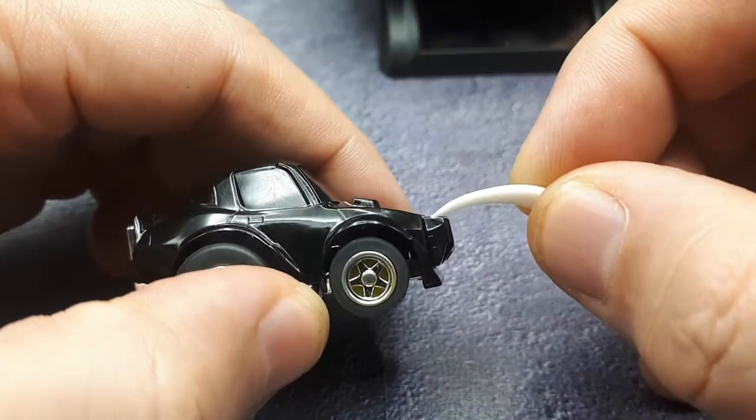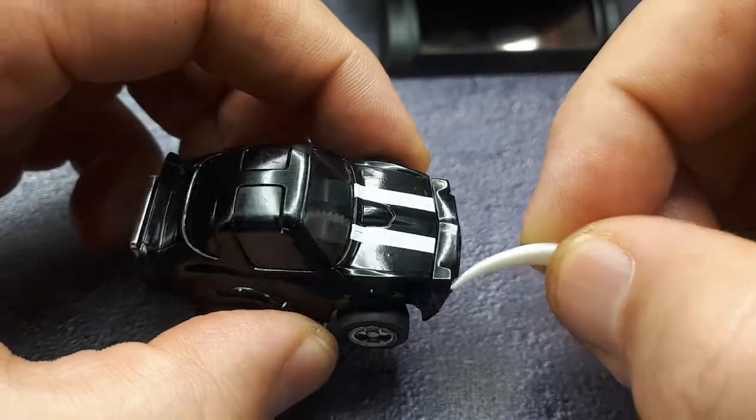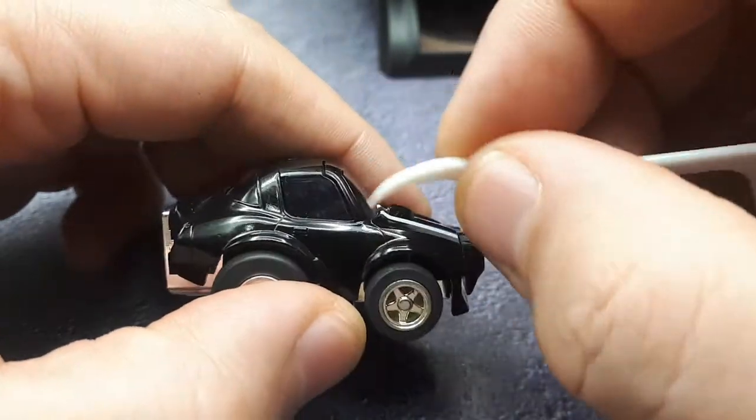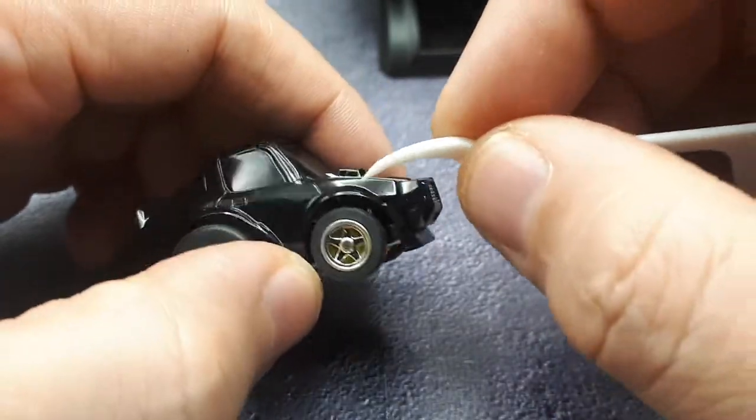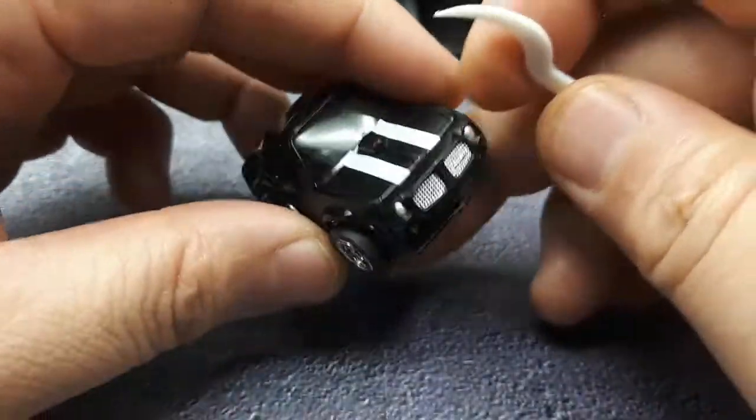What I'm also figuring out is that this is a separate plastic piece, so I think the original body is like the later Firebird and they just glue on a different front end — they're trying to use the same mold instead of two different molds.